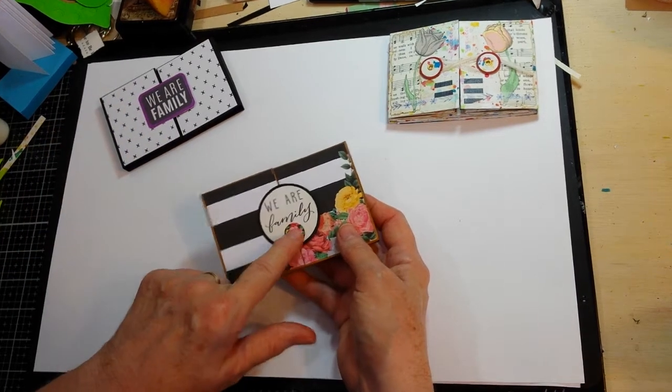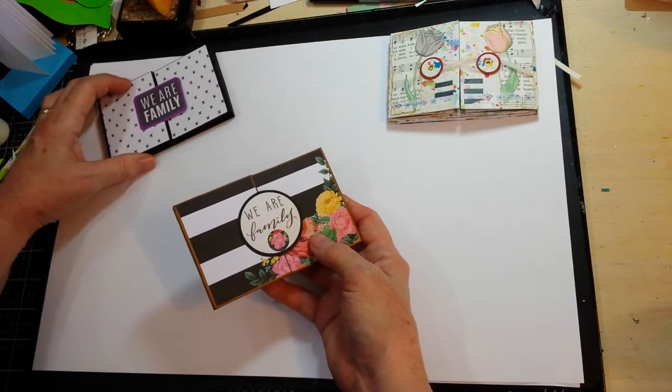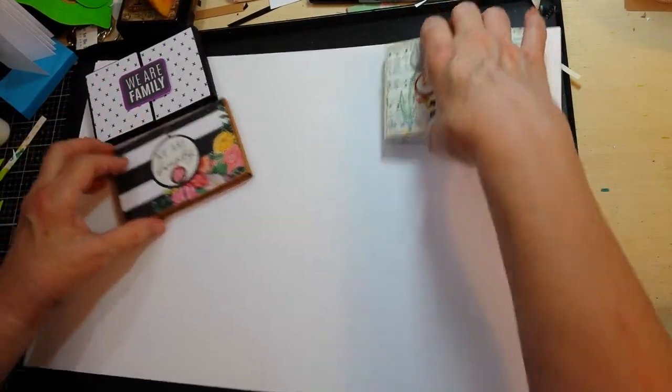I didn't realize until I actually had this part prepared that it was the same phrase, because this was laying on a different table, but it works.